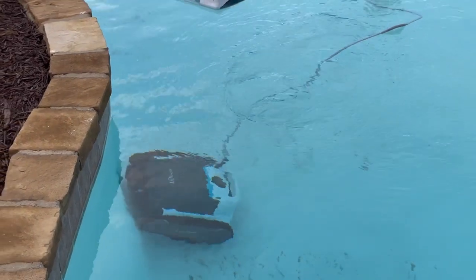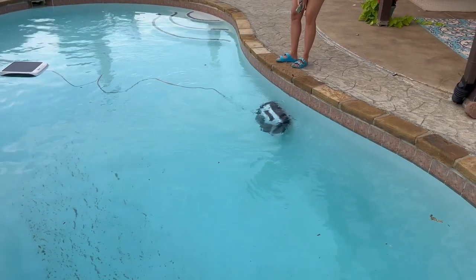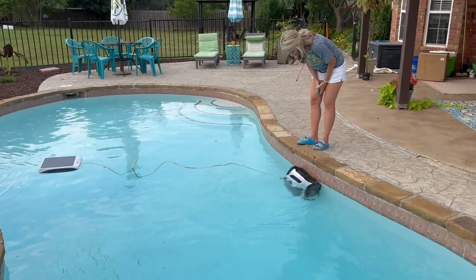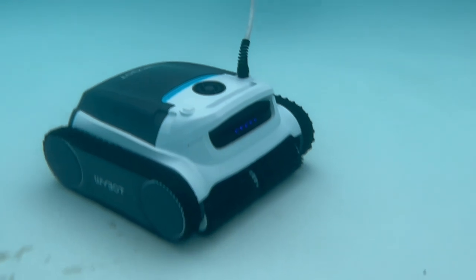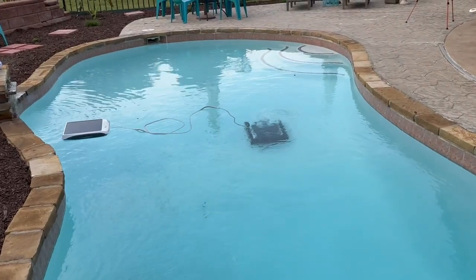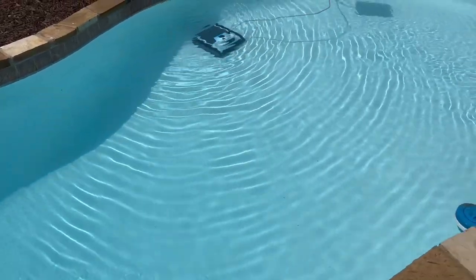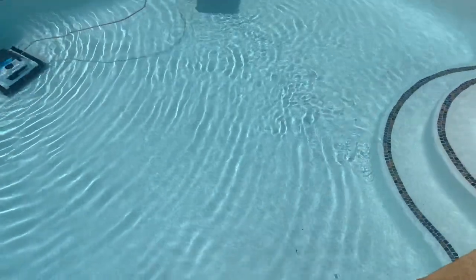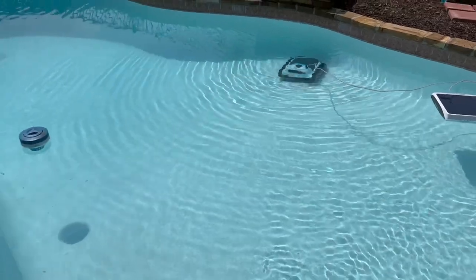It also has several different cleaning settings, including one where it will literally scrub the water line of your pool, which I thought was pretty impressive. Overall, I was very impressed with how well the YBOT M1 Ultra cleaned our pool, especially navigating around the curves and up and down the sides. Take a look at how sparkling crystal clear that water is. That pool was dirty — there was a lot of debris — and it got all of it up. The best part was I didn't have to lift a finger to do it.